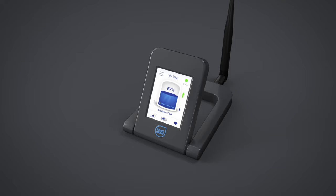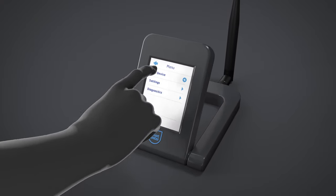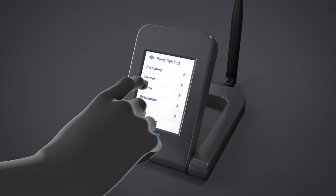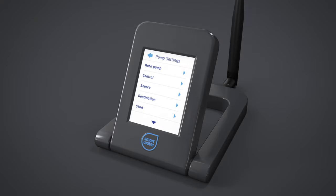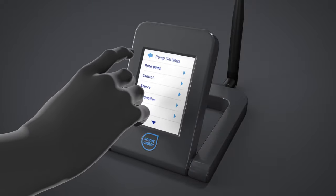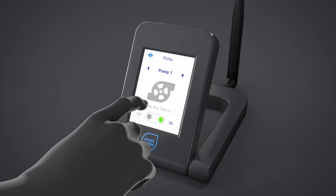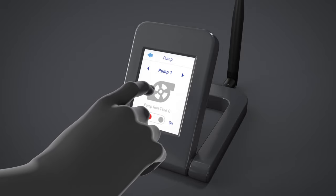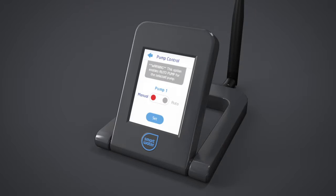You can set manual or automatic operation for your pump controller through the auto pump menu — simply select Menu, Settings, Pump Settings, then Auto Pump. To control the pump manually via the WiFi LCD keypad, use the control menu option and select on or off. In manual mode, the pump will remain on or off indefinitely. In auto mode, the pump will remain on or off depending on the rules set in the auto menu.